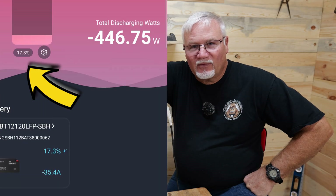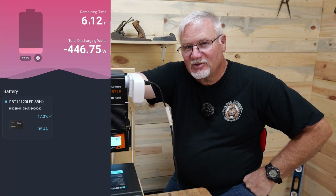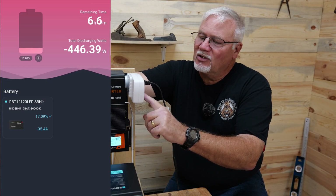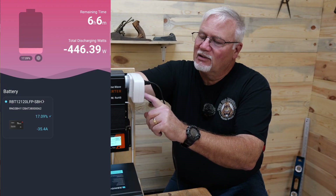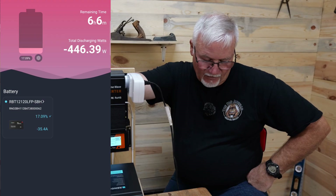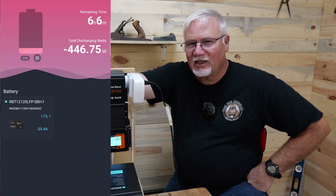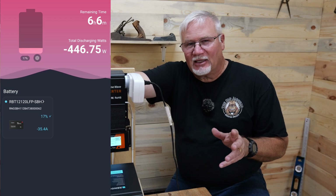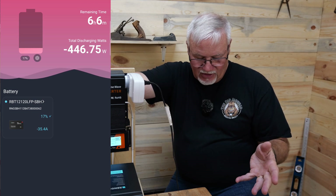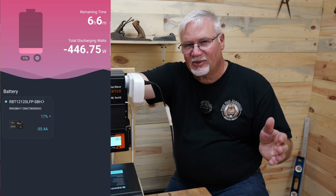We're at 17.3% on the battery, still drawing 446.75 watts according to the battery's Bluetooth app. The watt meter is showing a total of 411.65 watts being drawn off — so a 35 watt difference. That's the inverter running, so I think the app may be accurate on the amount of power being drawn off the battery. The app is also showing six hours and six minutes remaining, which is just simply not true.